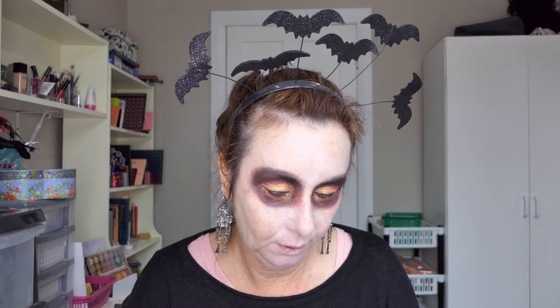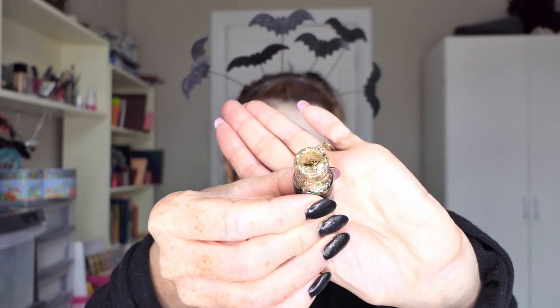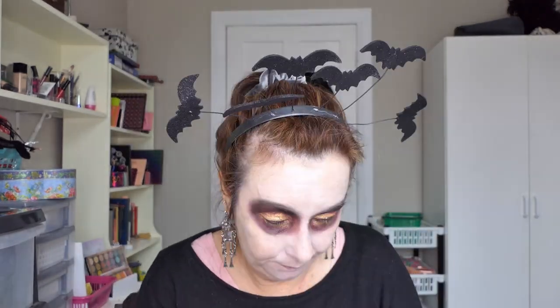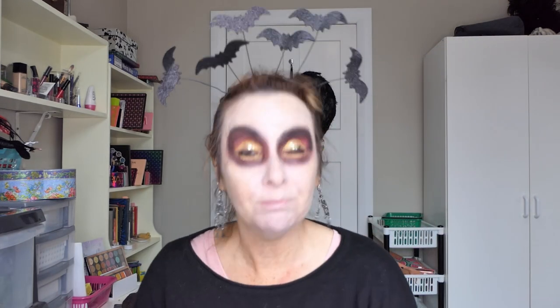I'm going to use a little bit of glitter glue and put some on the gold area. I'm going to attempt to go in with this glitter from Essence — I don't know what it's called. I just spilled it everywhere! It looks like this — it's quite big and chunky. I'll try to pick this up. Now I'll have glitter everywhere for the next week, because that's what glitter does — it goes everywhere.